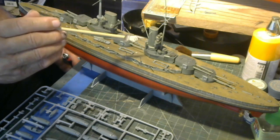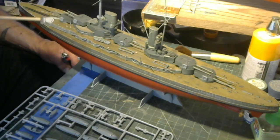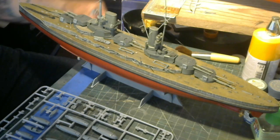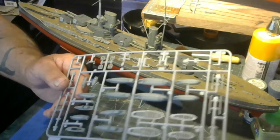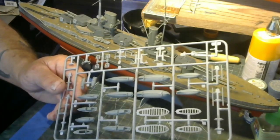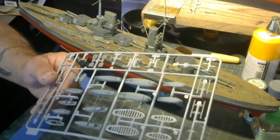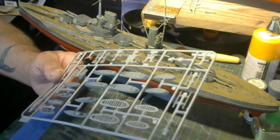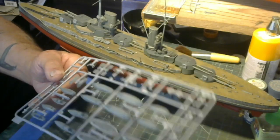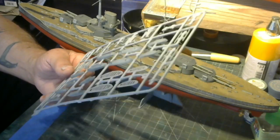I'm also going to add a little more weathering — a little more rust — and give it a little more wash in some areas, and she ought to be pretty well wrapped up. The boats have been pre-painted already in light sea gray, and this hull is dark sea gray. I just gotta take the boats and install them on the cradles once these sprues are used up.